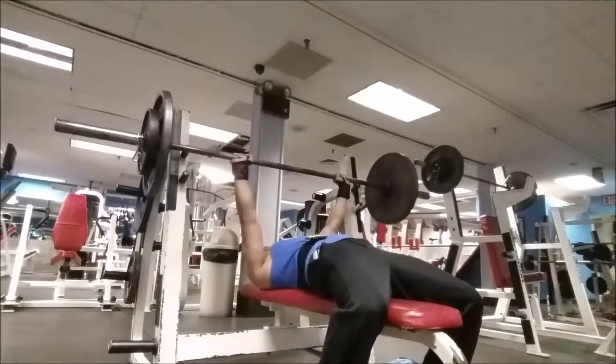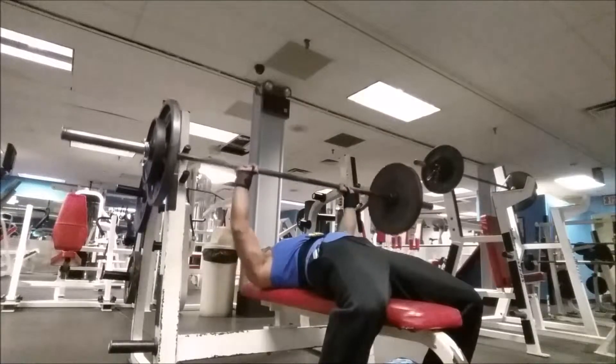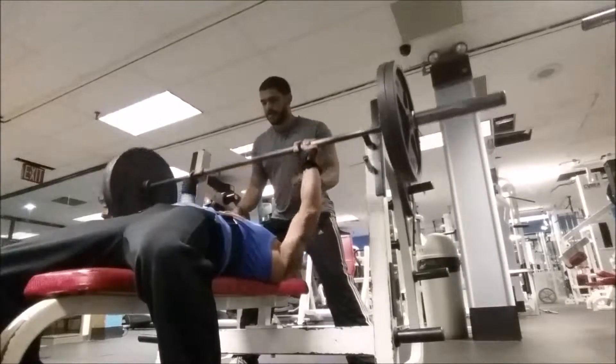We're going to be changing it up, doing back-chest, back-chest alternating. We're going to do a lot of resting time so you're always fresh going into the new workout and new muscle routine.